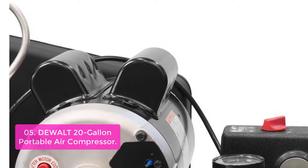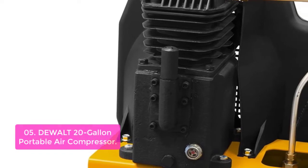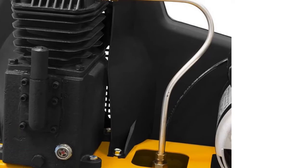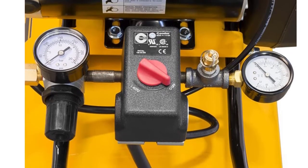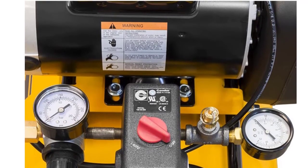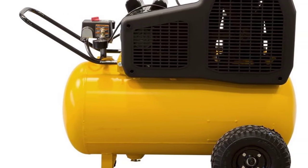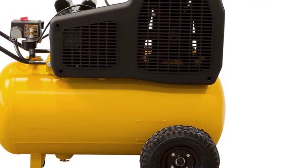This 20-gallon portable air compressor is designed to meet the needs of every tool professional. It's compatible with a wide range of accessories and capable of pumping clean air at up to 155 PSI. A dual-voltage motor is wired for standard 120-volt outlet and may also be converted for 240-volt application. The onboard controls offer quick access to a high-flow regulator, tank and tool pressure gauges, quick-connect air outlet, and on/off switch for ease of use.